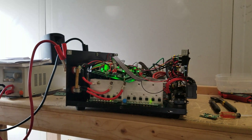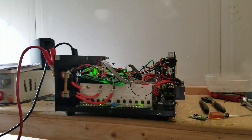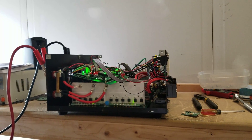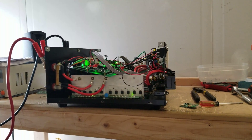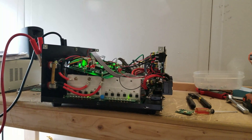Hey everyone, how's it going? I have a 10,000 watt unit here — this is a Power Jack 10 kilowatt inverter. It's kind of the little brother of the 15 kilowatt inverter, and I've been asked several times about these things — what's inside and what kind of parts they use.